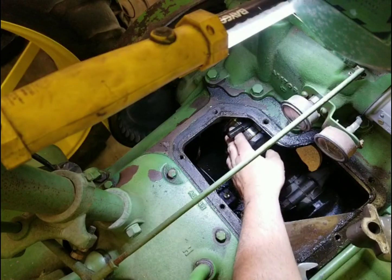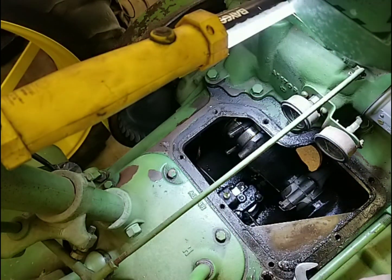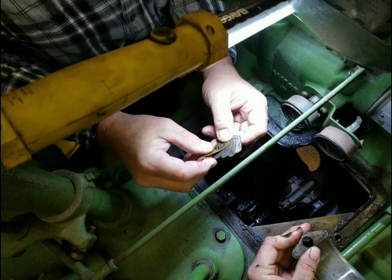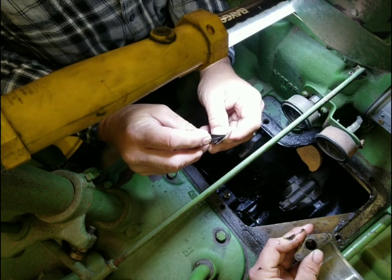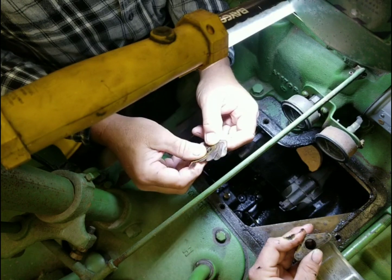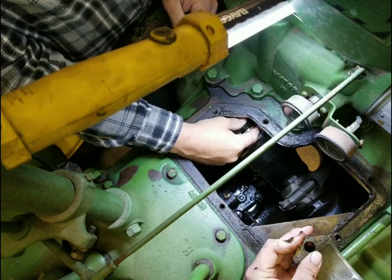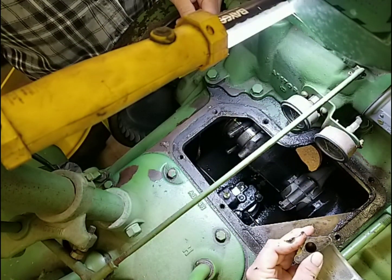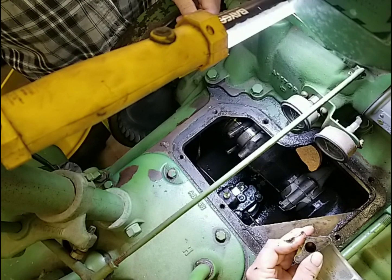Doesn't seem too bad. I'll have to have Dad come over and look at it and see what he thinks. Dad looked at it and he said it should run just fine. We've got plenty of shims that we can take out. We've just got to figure out the oil clearance - determine what shims we're going to take out and what shims we're going to leave in. It's a lot better than I expected. We'll probably end up putting it back together once we get some plastic gauge.